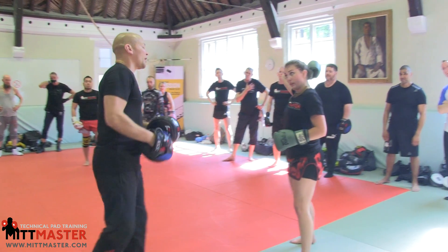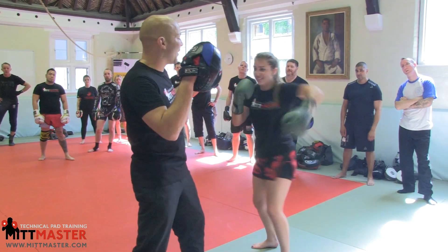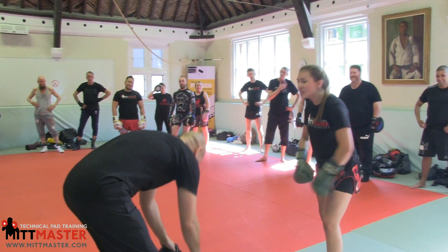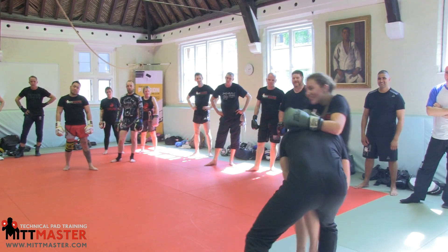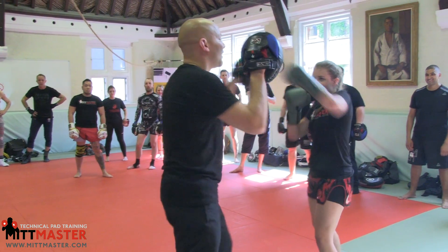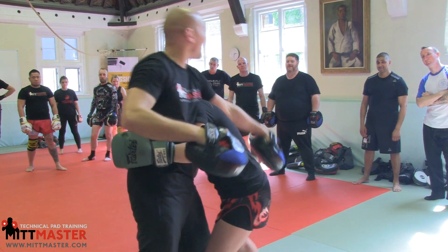If you're an MMA person, you're going to go off that cross, cross, cross — last one — into a head outside single, cross, head outside, grab the single. So: one, two, slip, rip, cross, cross, head outside, body lock again.